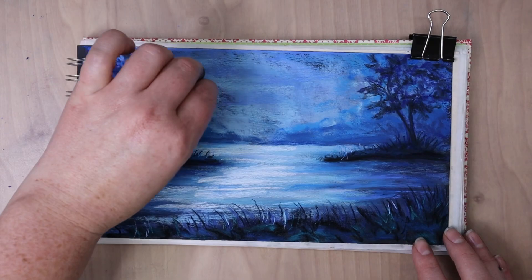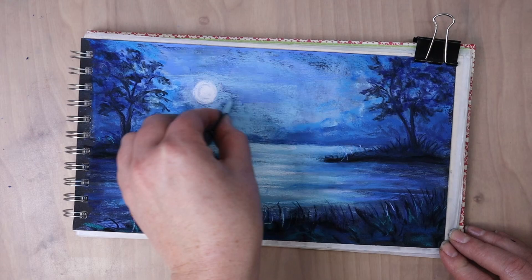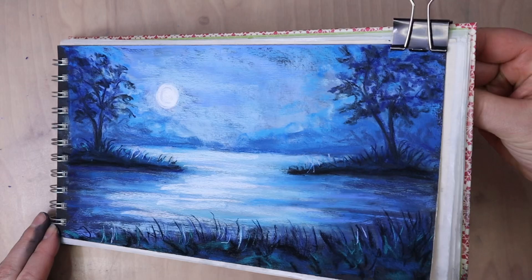Refining some of the moon, making a little bit more of a glow around it, making the moon kind of our brightest spot. So it's the pure white. And then I'm going to take this clip off the corner of the paper and just finish filling in the details on this tree.